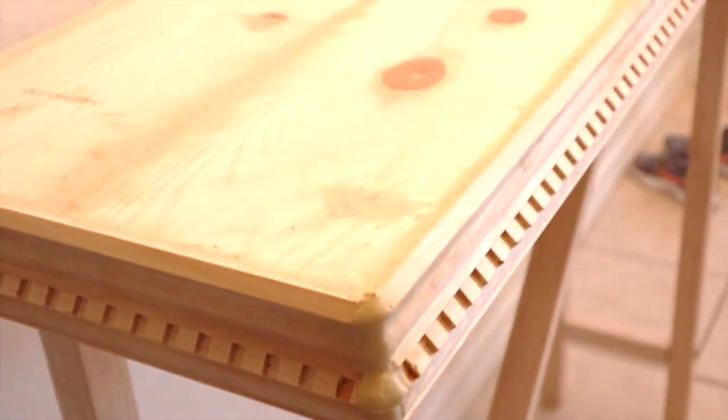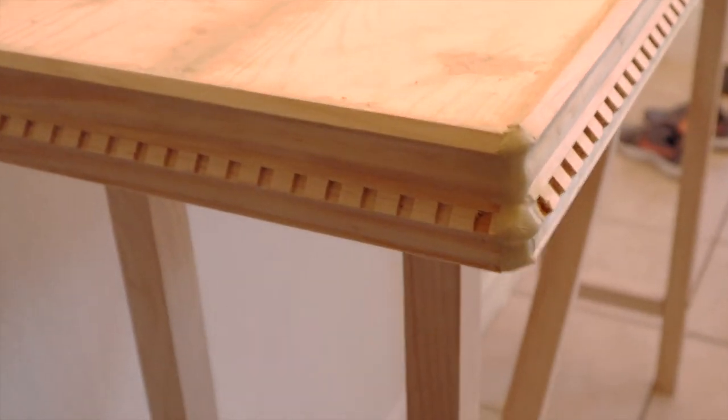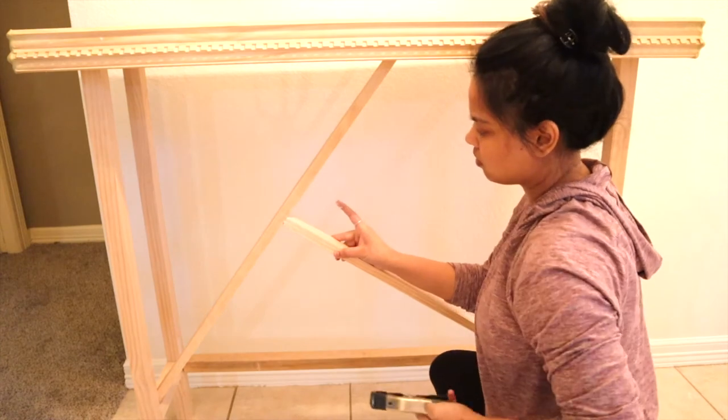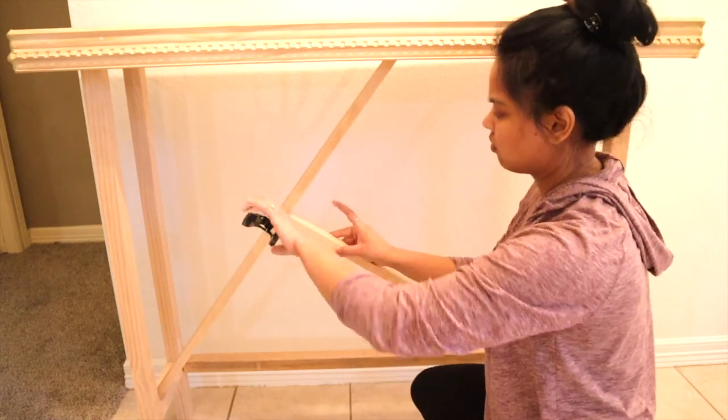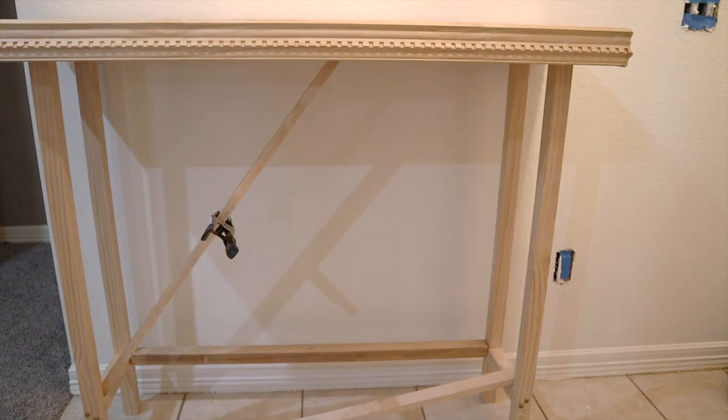The best solution I could think of for the gaps is using wood putty — that will work for now. I tried to attach another piece of wood using glue to avoid a screw in the middle, but it didn't work, so I had to screw those pieces together.